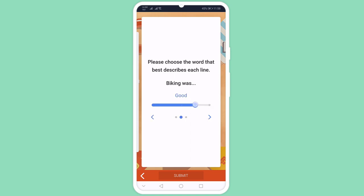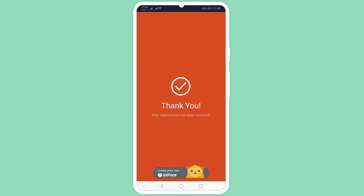Kiosk Mode is a great way to seamlessly gather information at events like trade shows, conferences, or fundraisers.